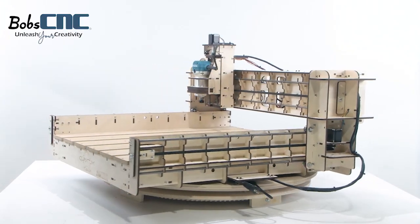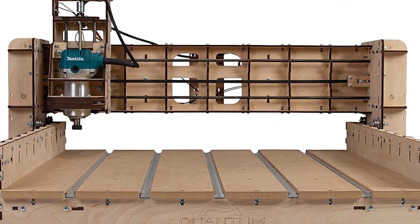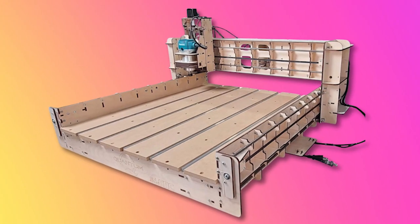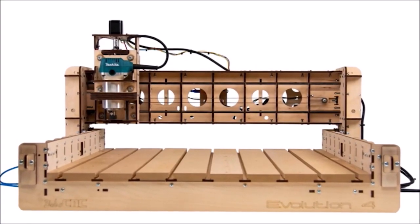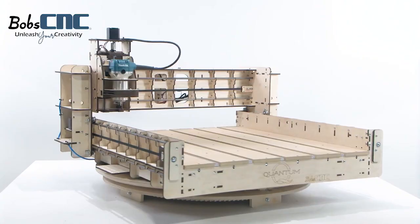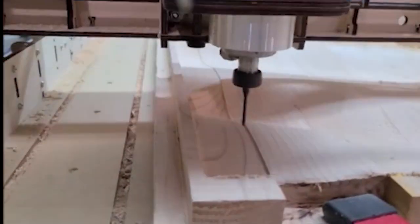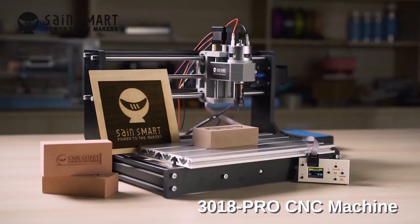The Bob CNC router features a sturdy 5-ply bolted birch frame crafted through laser cutting, supported by an SG20U rail system for stability. It utilizes a GT2 9-millimeter belt drive on the X and Y axes, while the Z-axis employs a TR8 ACME rod paired with an ACME nut. Equipped with NEMA 17 stepper motors and home switches on all axes, it boasts a self-squaring gantry for precision. The spoil board is constructed from half-inch MDF with an aluminum T-slot design, and comes with the Makita RT0701C variable speed router, operating on GRBL 1.1 firmware through an Arduino Uno. It delivers impressive repeatability ranging from 0.002 to 0.004 inches.